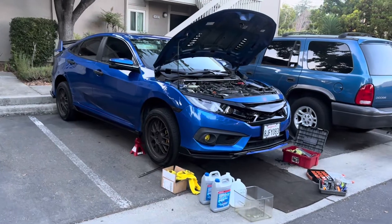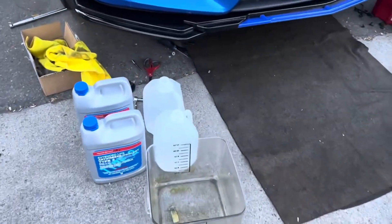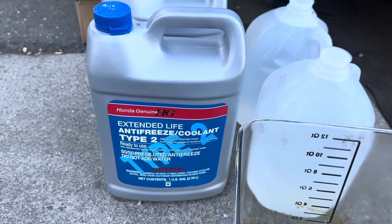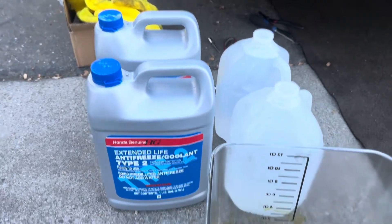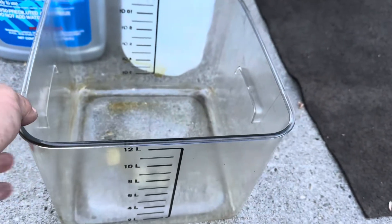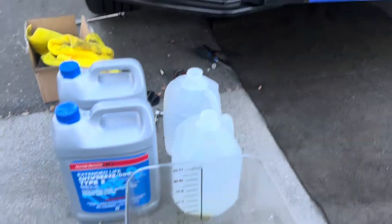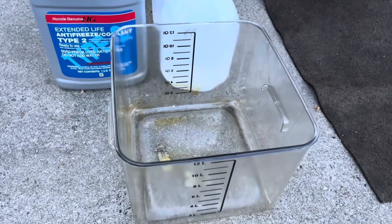This is the 1.5 liter turbo engine, so what you'll need is some distilled water — about two gallons — and also some genuine Type 2 antifreeze coolant from Honda. I got two gallons just in case. I also got this measurement tool here to see how much we drain out compared to how much is in the system. I believe there's about two gallons, but we'll see what we can drain out.